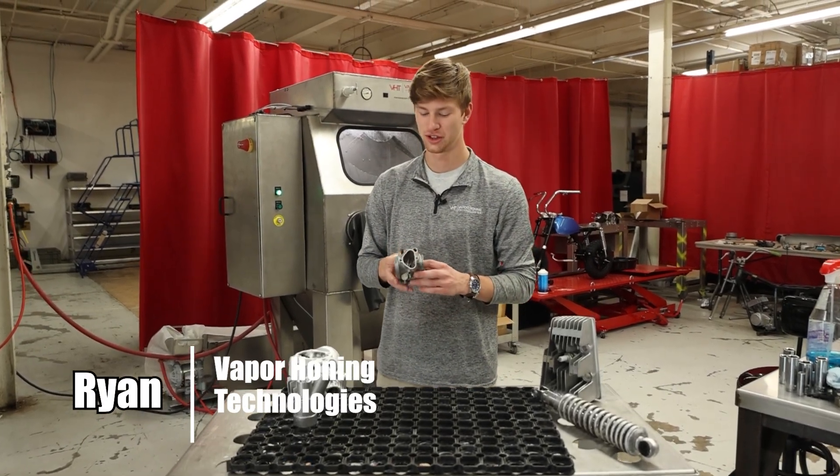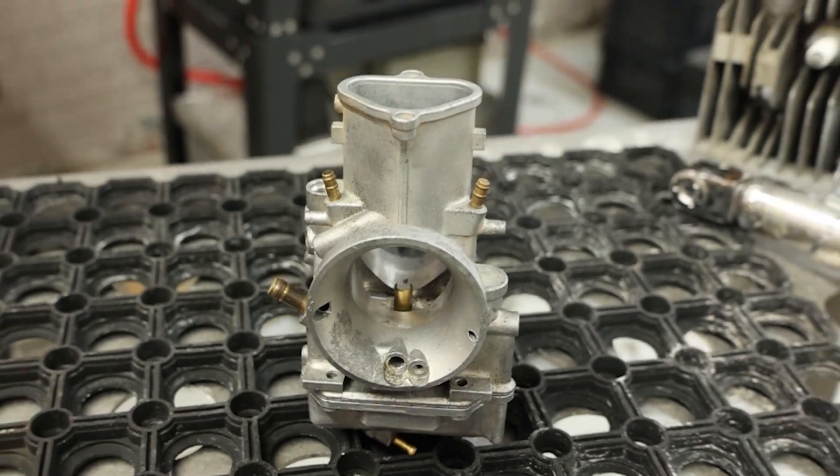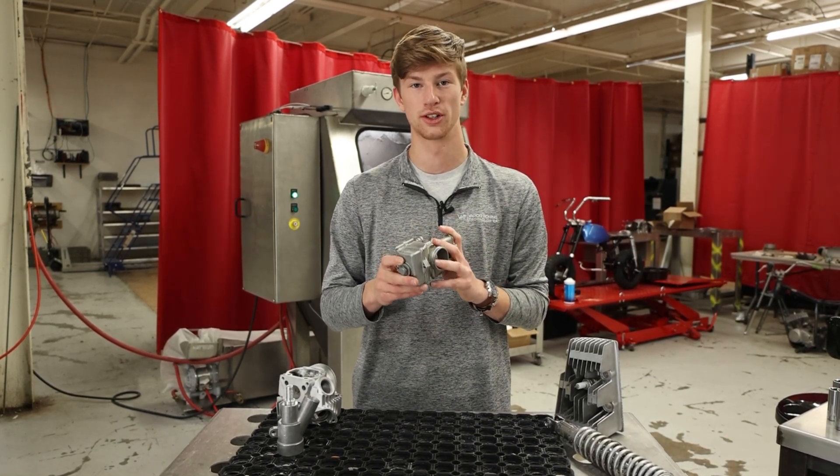Hey everyone, this is Ryan with Vape Browning Technologies. Today we are blasting a carburetor off of an old two-stroke. I think this is off of a 125, and carburetors are one of my personal favorite things to blast just because of how well they turn out.